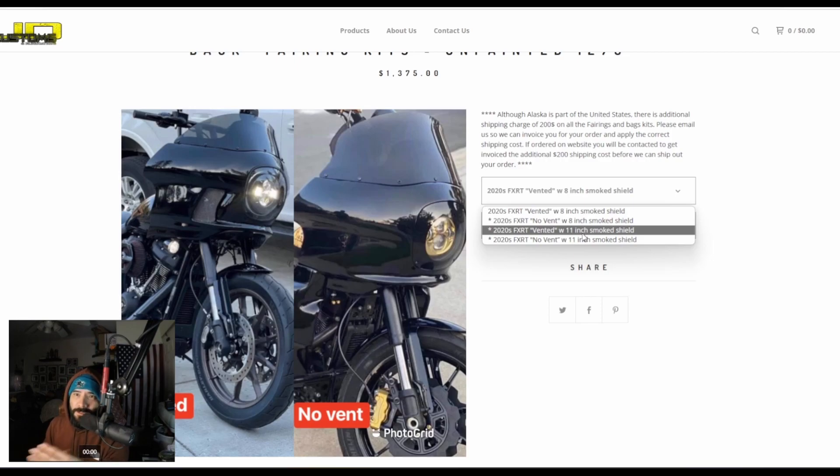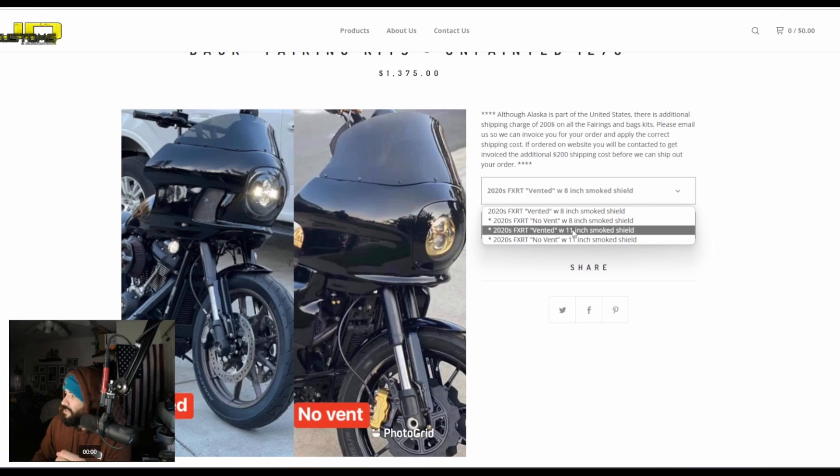JD Customs has multiple different accessories for the FXRT. They have an 8-inch smoked windshield and an 11-inch smoked windshield. Of course you have the no-vent option, which I don't think anybody should get. But you have the vented 11-inch smoked windshield. So if you're trying to get a windshield that's already smoked and don't want to spend an extra $250 on a Clockworks, you could potentially save yourself a couple hundred dollars and get yourself a vented 11-inch windshield like this one.